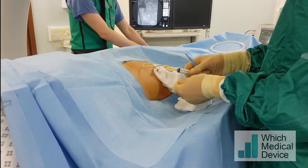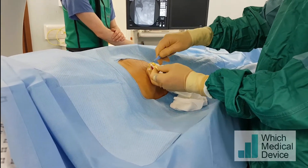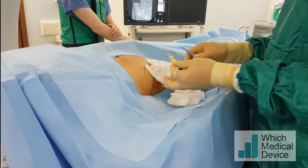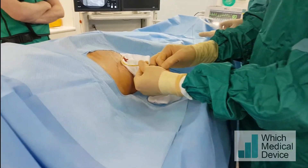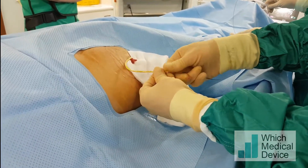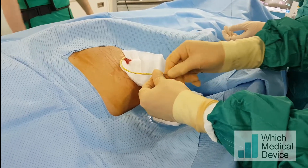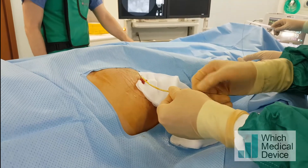This Cook locking pigtail catheter — it's best to release the locking mechanism just by cutting the catheter. I'm going to cut it there and that will release the thread, and now I can advance a guide wire through into the collecting system. This is just a soft tip Benson guide wire; we're going to push it right into the collecting system and then exchange for a catheter.